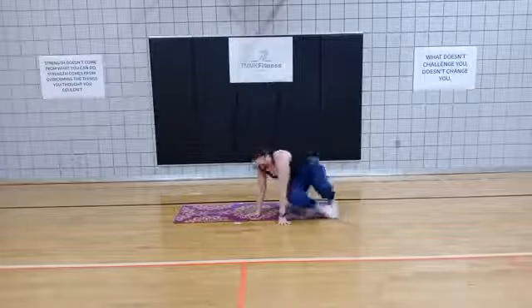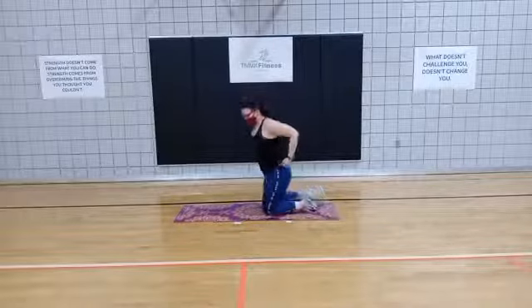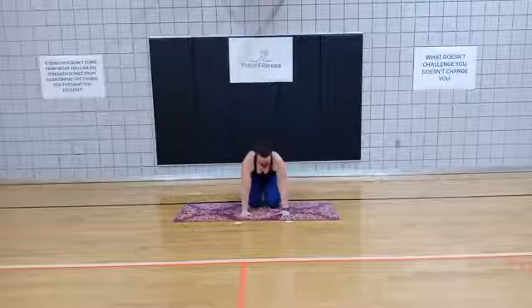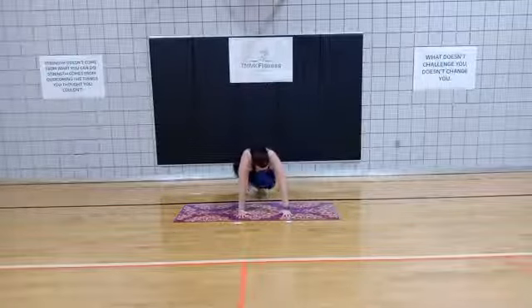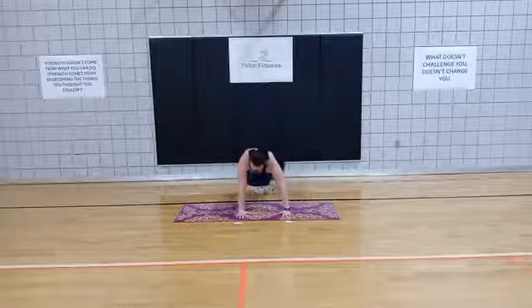Next, we're actually going to flip over back to a plank position. I'll show you this one from the front as well. So plank position — you're going to walk your feet in. This is a beast with a swivel. Back to your plank. So in, swivel to the opposite side, plank.